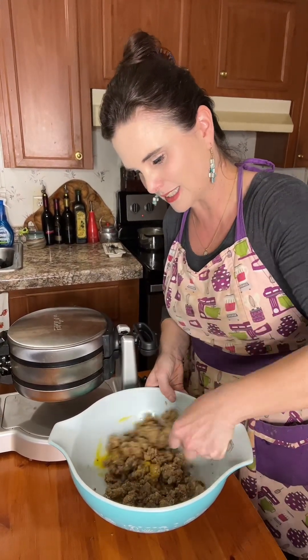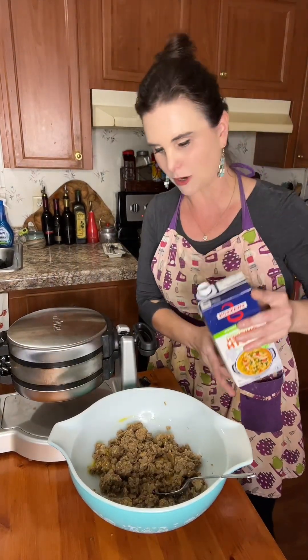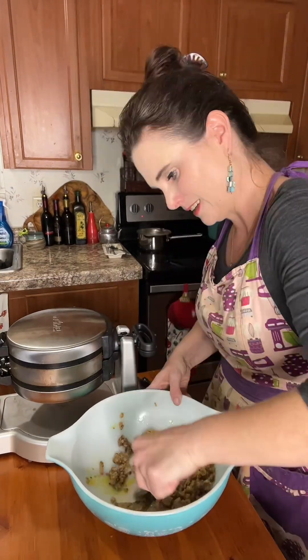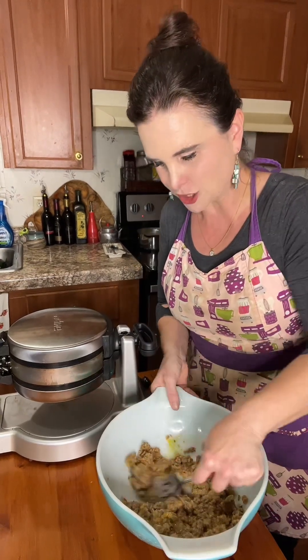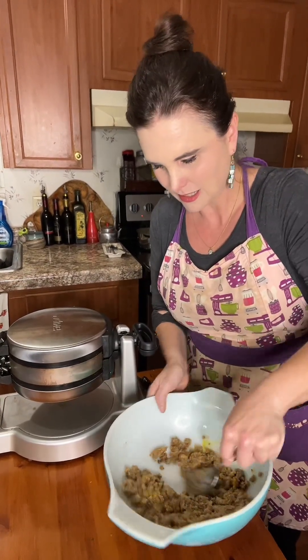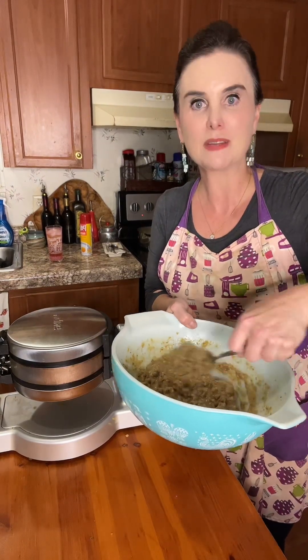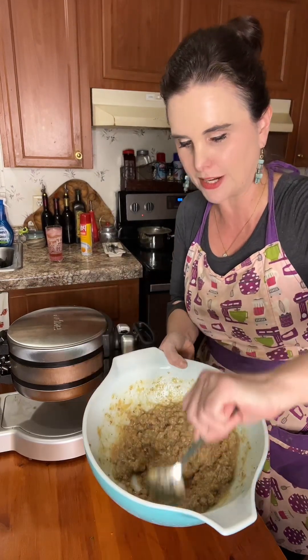Get that stuffing coated with it. Then I'm going to add a little bit of chicken broth — about a quarter cup to start — and you'll want to kind of mash that dressing up as you mix it together. I ended up adding about a half a cup of the chicken broth to get the texture I wanted for the waffle maker.